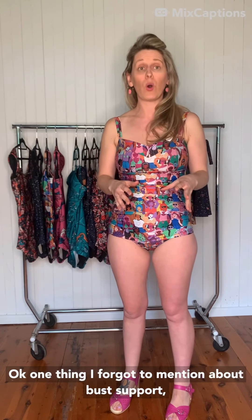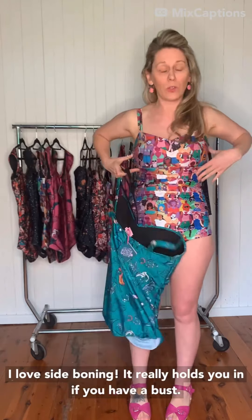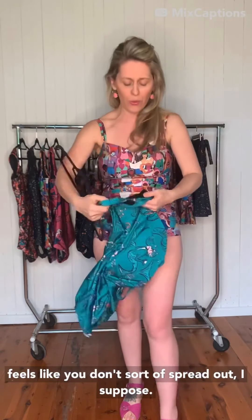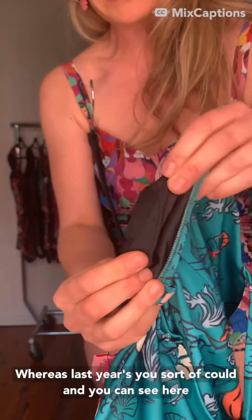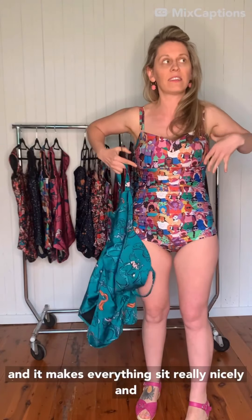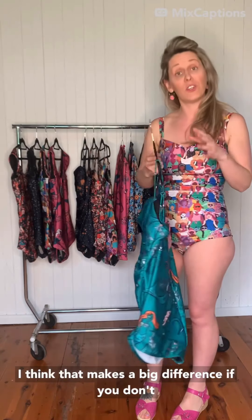One thing I forgot to mention about bust support — and it's my most favourite thing — is the side boning. I love side boning. It really holds you in if you have a bust. It feels like you don't spread out. It's sewn through here and it's in both the Cosis. You can't really see it — whereas last year's you sort of could — but you can see how flexible it is, so it's really comfy to wear. It makes everything sit really nicely and smoothly and you feel really secure.